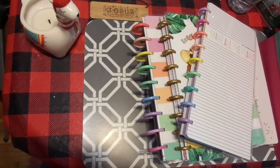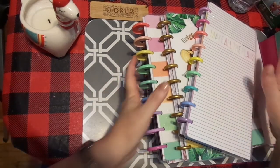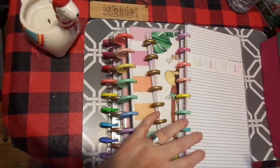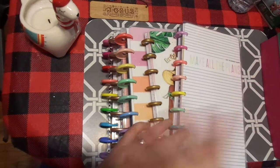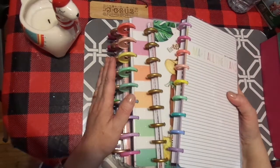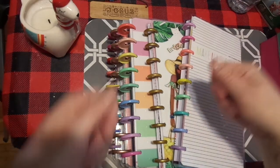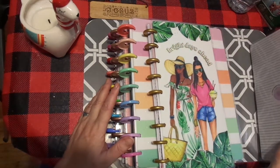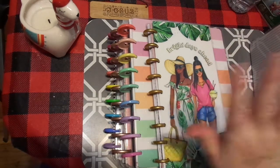Hi friends, this is Chris with Josephine's Designs. I am back with all my happy planner happiness. I still have more over there. I wanted to share with you some of the things that I worked through through the holidays. I literally bought one of those huge baskets with the handles and I carried it with me when we were going to various places over the holidays.